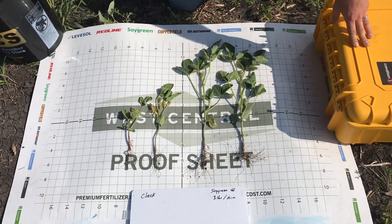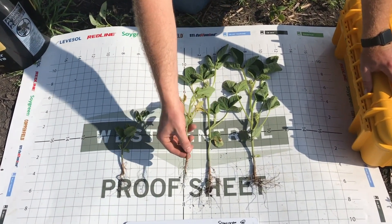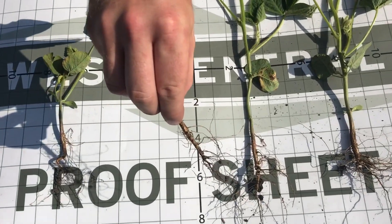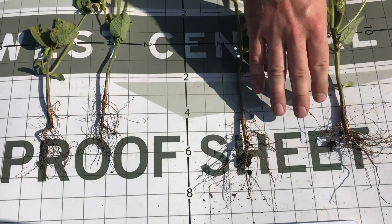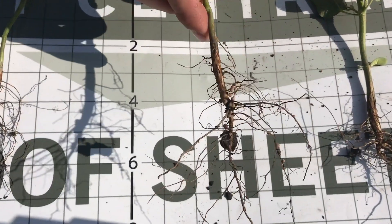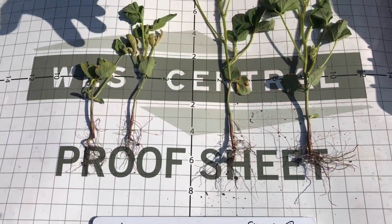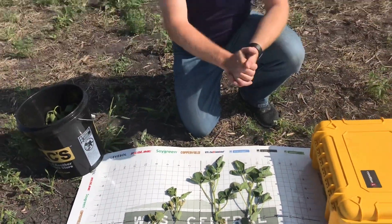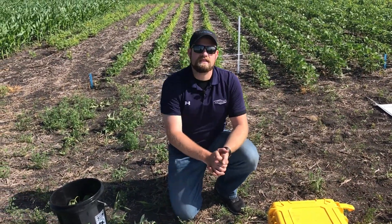We can see that health difference. One of the things that really struck me as we were digging here is if we look at what we're seeing for our roots — we don't see quite a bit with our nodulation, just a few small nodules on there. And we swap over to our soy green, look at the nodules and the nodulation that we're actually seeing here. The overall root mass is far healthier, far better. We're really getting that benefit for overall plant health and really bringing the most out of these soybean plants, overcoming those tough IDC conditions.